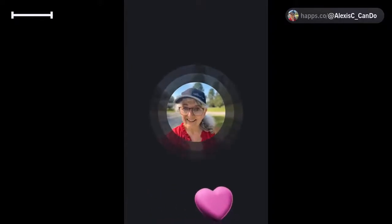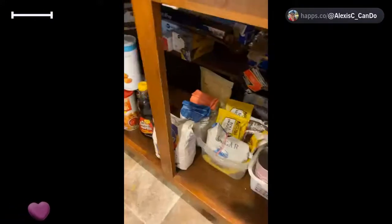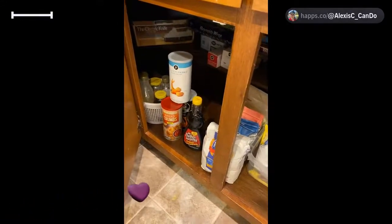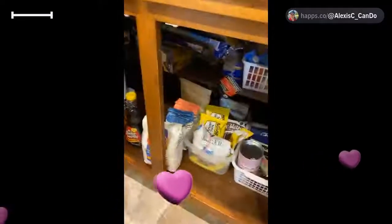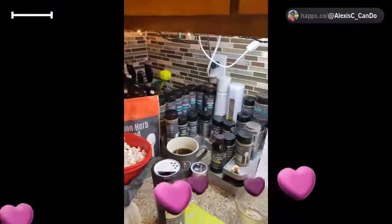So here's my baking cabinet. If you saw the before picture you would have been mortified — I was mortified by it. I have it organized in little baskets, and then I have my flowers, my mom's maple syrup, breadcrumbs, more sugar in that little round one, and all my flat parchment paper and stuff like that. And all my Pampered Chef seasonings are right there.